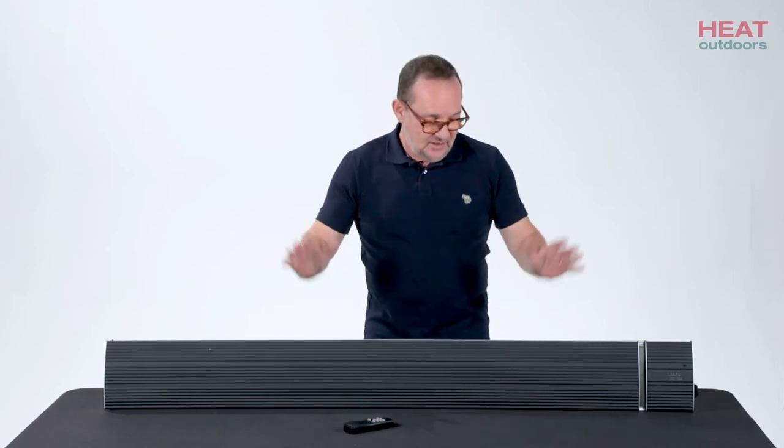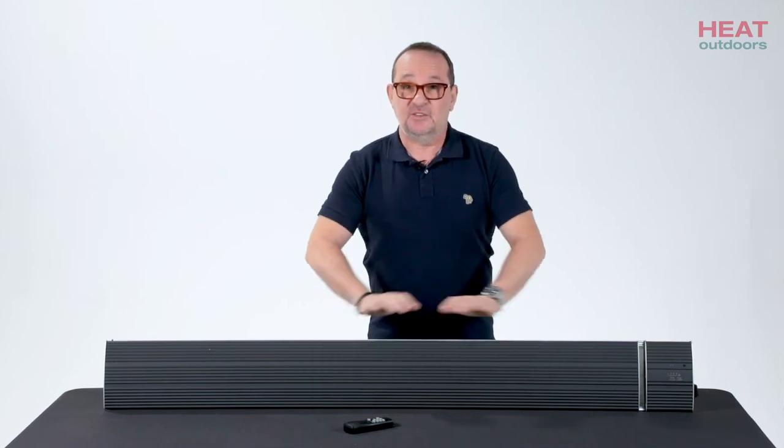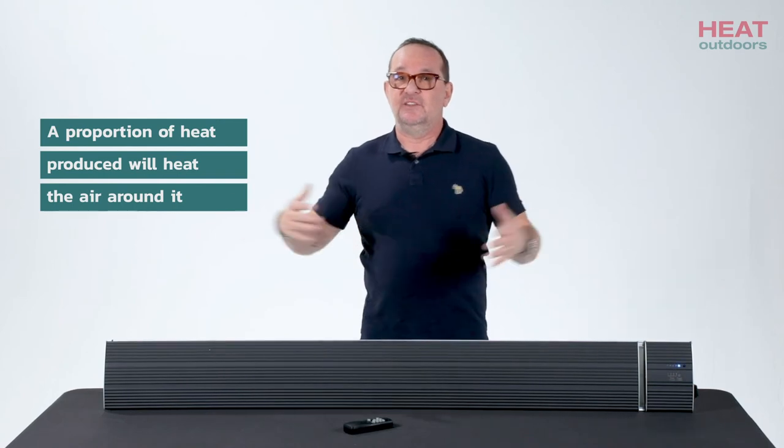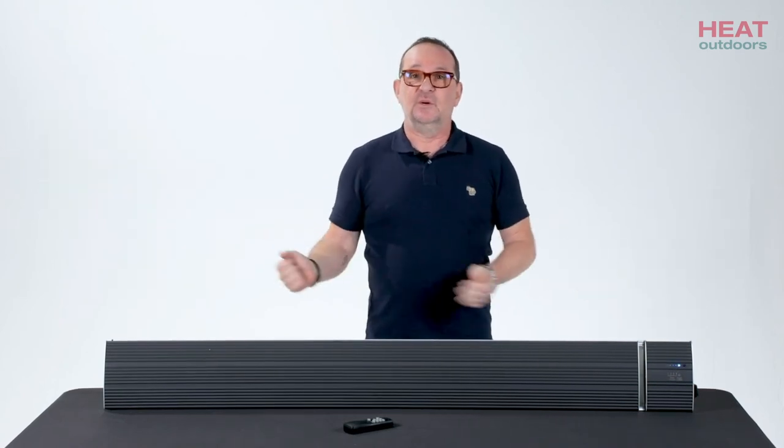Essentially this will produce heat — it feels amazing — but a proportion of the heat it produces will heat the air. So if the air is moving, the heat gets blown away.